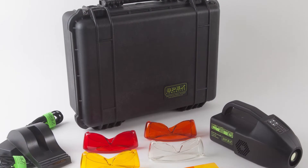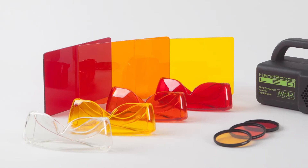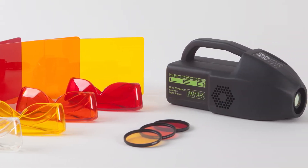At 40 watts per wavelength and weighing under three pounds with its battery, the HandScope LED is very light to manage and easy to transport with all its included accessories.